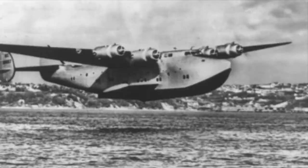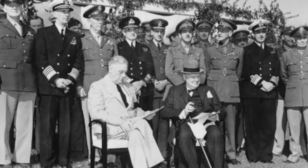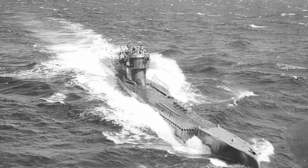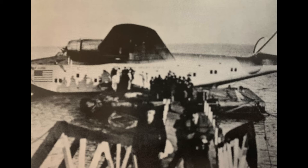The Dixie Clipper was a Pan Am commercial Boeing B-314 flying boat, transferred to the U.S. Navy and redesignated C-143. It was the first leg of FDR's trip to Casablanca, Morocco, to meet with Winston Churchill to plan the Allied European invasion. Defense officials had deemed air travel safer than a journey by ship due to German submarines prowling the Atlantic. Thus the C-143 was given a dazzle-like camouflage paint scheme.